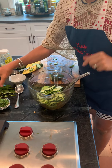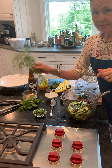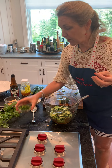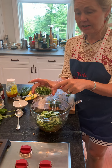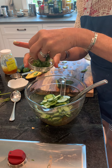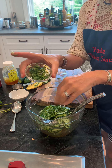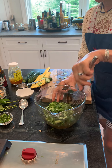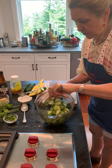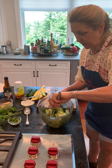I have some mint, cilantro, and green onion that I've chopped up. That's about a third of a cup. I'm going to use about three quarters of that in the salad and save some for garnish. Then I just marry all of that — the vinegar sauce — in with the cucumbers.